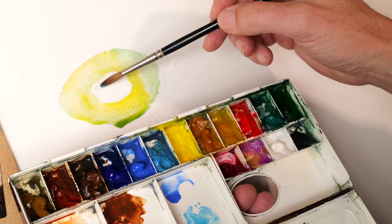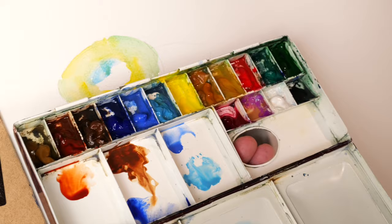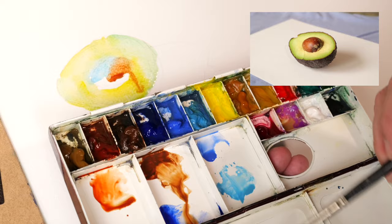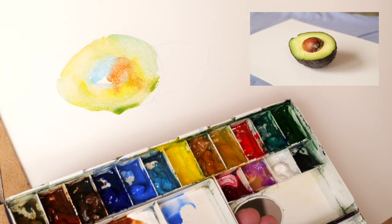It might bleed in a bit. Cerulean blue to begin with, wash the brush, a little bit of brown. Trying to remember to keep the highlights as well - you could easily forget those. So that's the beginning part of the avocado - just the basic colours down. It is leaking a bit, but that's fine.